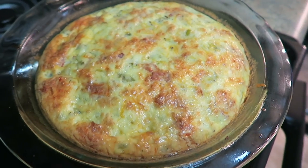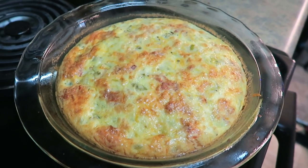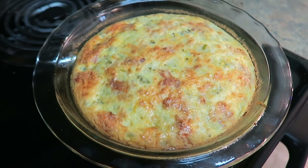All right, see you guys in about 30 minutes! It looks like 30 minutes was the perfect cook time for this crustless quiche — it looks fabulous. I'm going to let it cool off for a couple of minutes and then we'll dive in and give it a try.